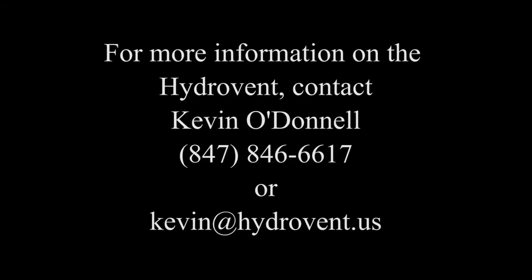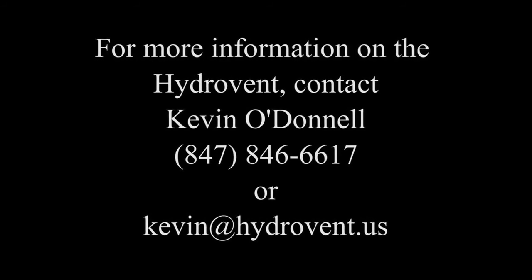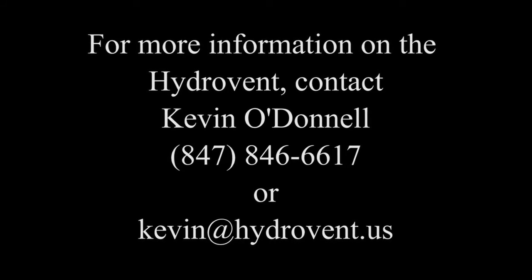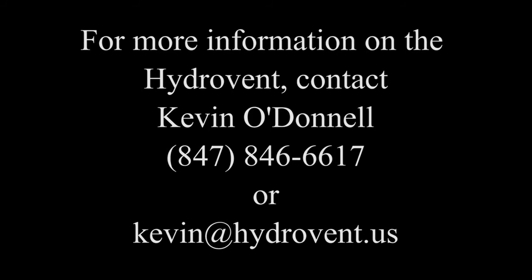Thank you for watching. For more information on the HydroVent, contact Kevin O'Donnell at 847-846-6617 or send an email to kevin.hydrovent.us.